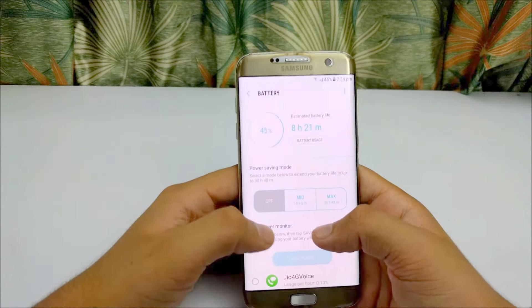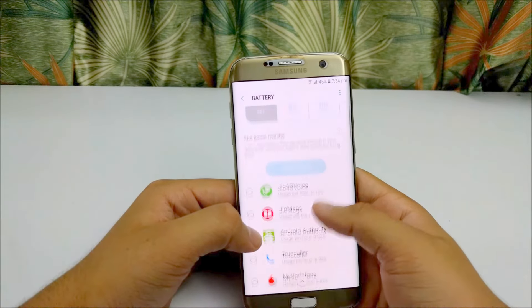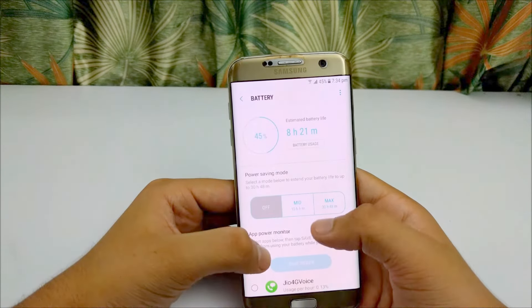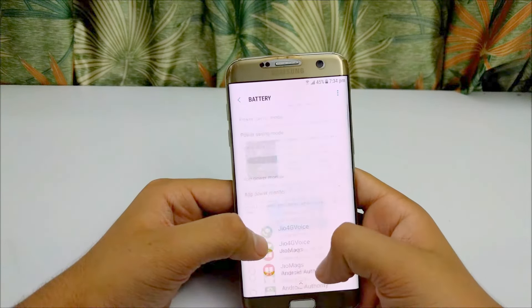Battery of the device is really good. It will last a full working day, but on heavy usage you may have to charge it at night. Charging is also quick — it will charge from 10% to full in just one hour. You will also appreciate Samsung's power saving mode; it is a really handy feature.